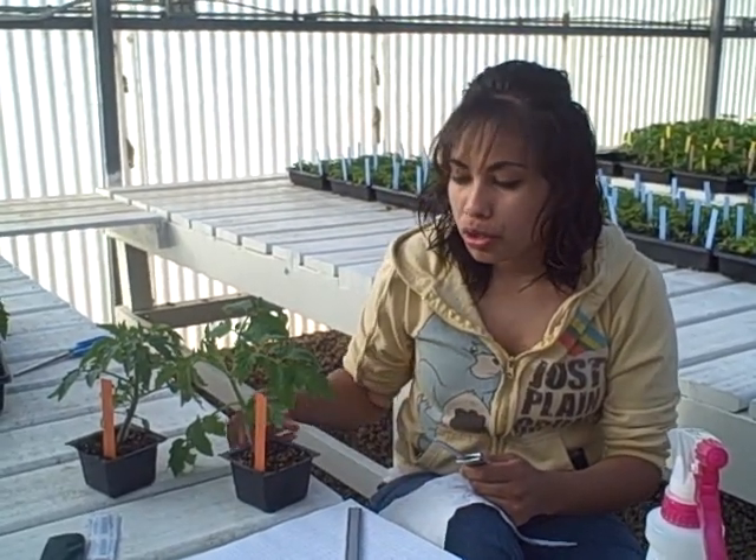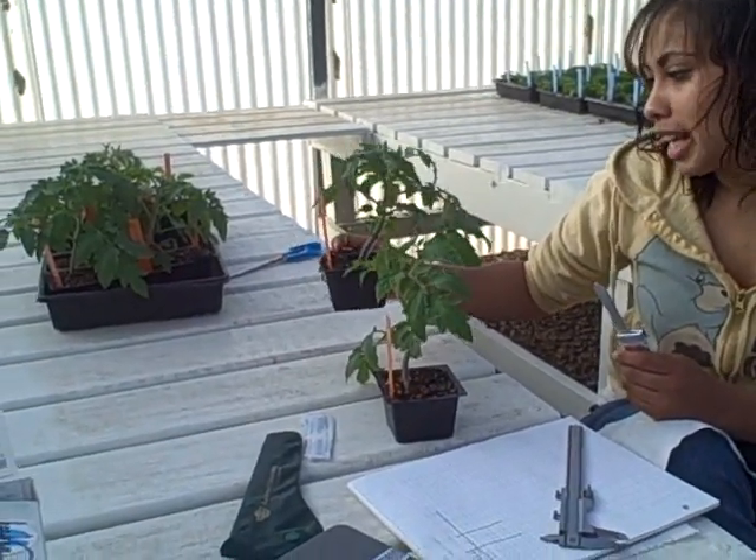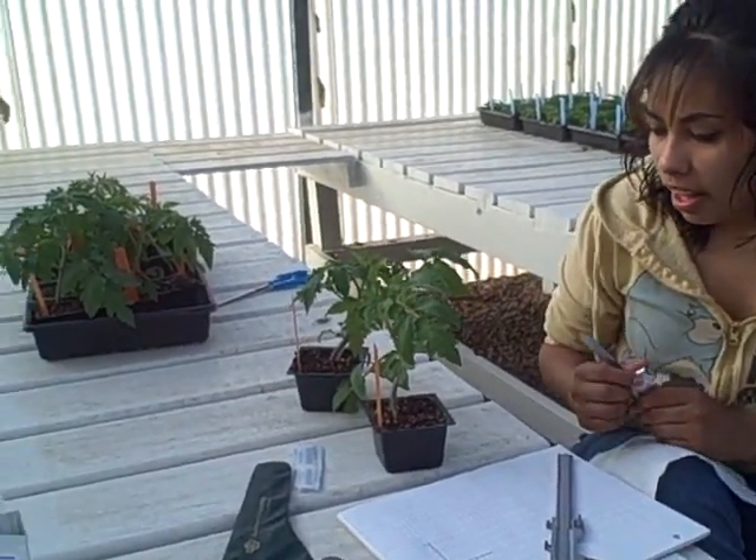Today we're going to be working with sweet tomatoes, which are Celebrity and Black Munchula.